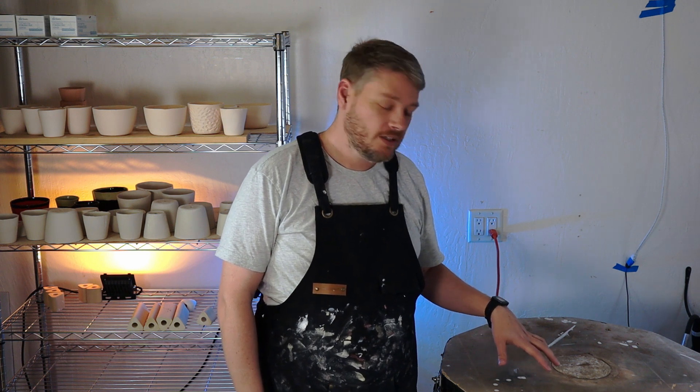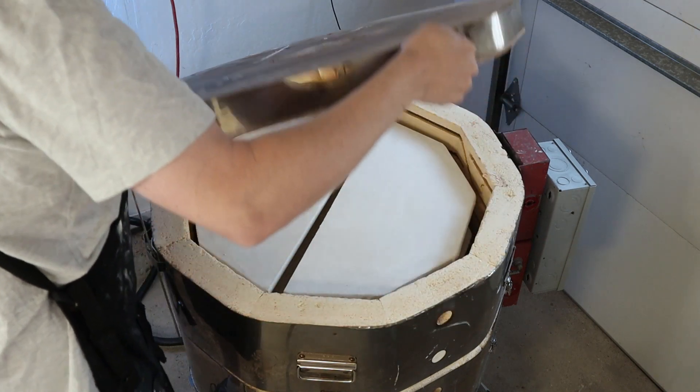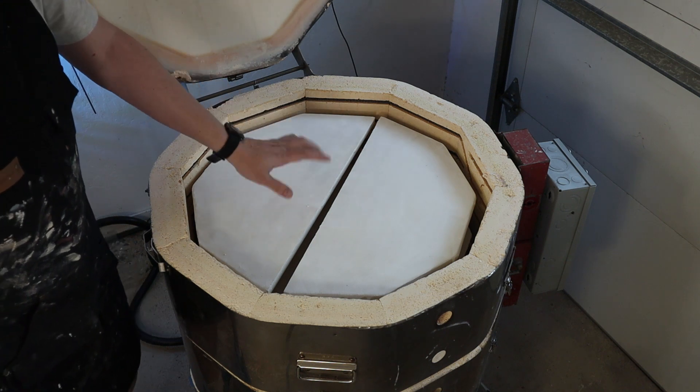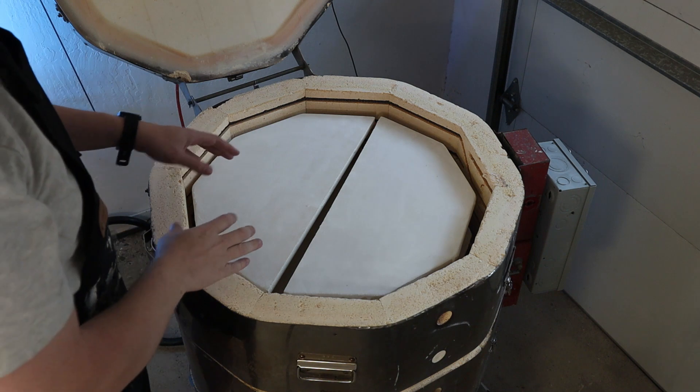It looked like it got up to temperature on the graphs and seemed to do all right. This time I didn't run into the problems I've had previously. So we're going to open up the kiln and see how we did. I didn't put anything on the top shelves — the way I stacked it I didn't quite have room. I figured this would be a good place for plates or something like that. Let's remove the top shelves.